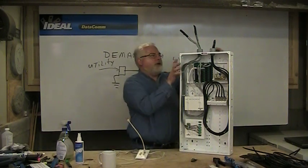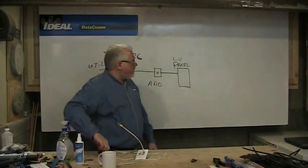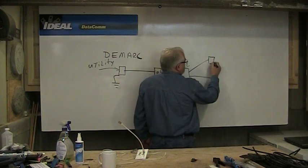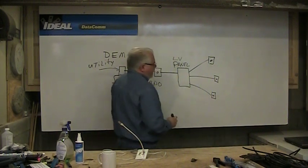Panels are good things, and we'll get deeper into that panel in another series. From the panel, we pull wire to the different outlets of the house. We're going to home run to all these outlets — all that wire in the wall.